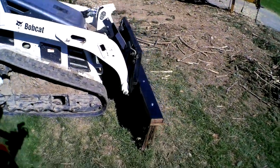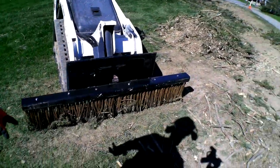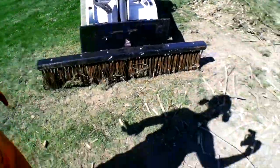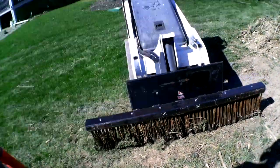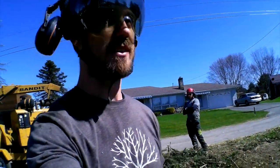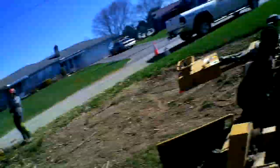We got this rake attachment for our skid steer — it's like six feet long. That is a beast, that is long. They said this is gonna help us tremendously in raking. Today we're gonna find out. We only used it maybe once or twice and it was pretty snowy and slushy, so this is our first real test with it.